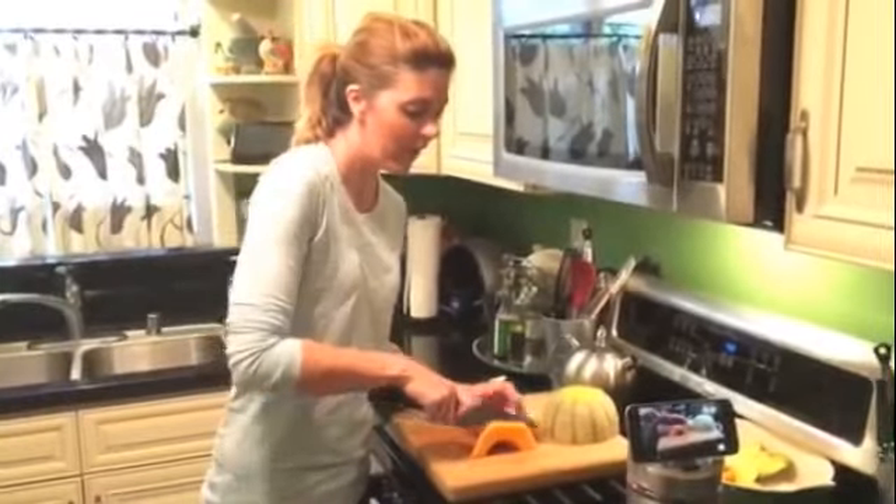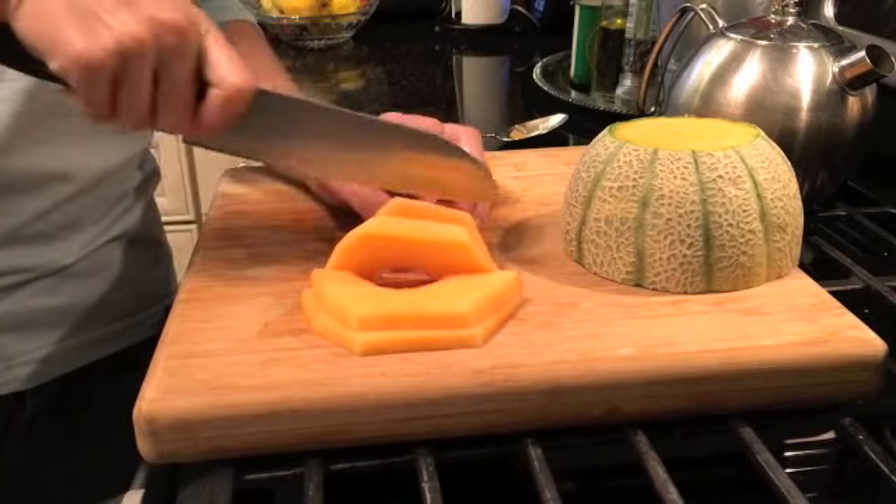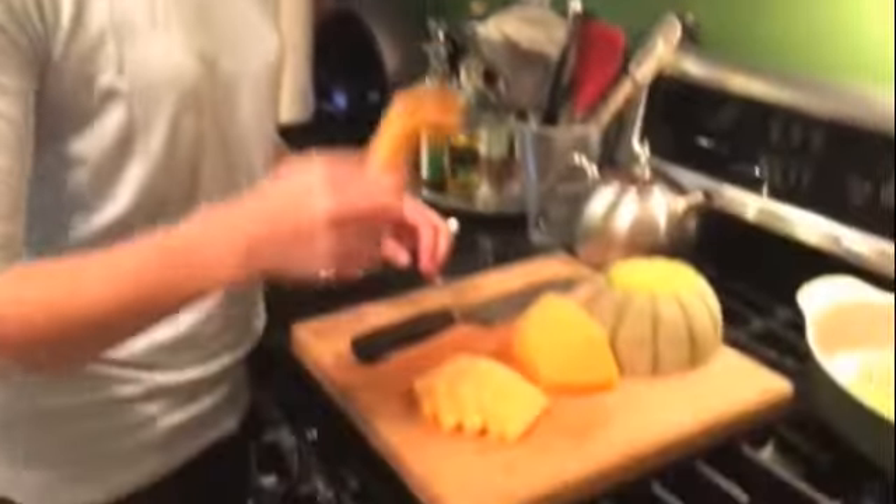And then you flip over the cantaloupe and slice it up. There you go — cantaloupe cut up in 60 seconds or less. Thanks for watching, I'm Mary, see you next time. Yum! You want some cantaloupe?